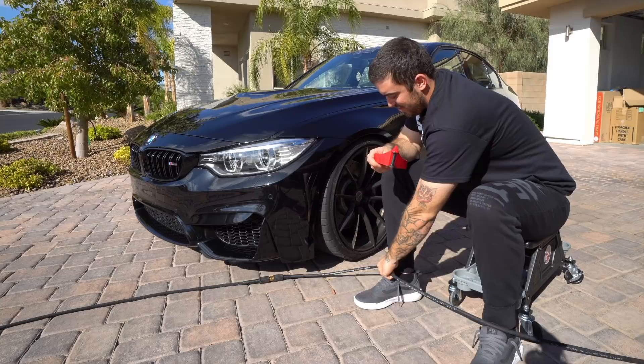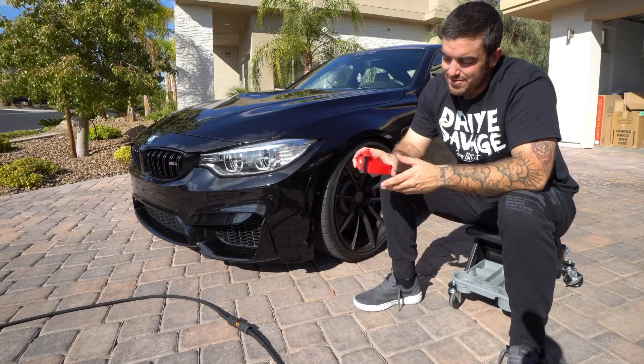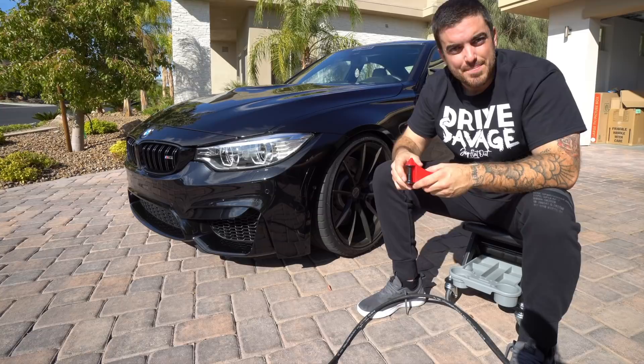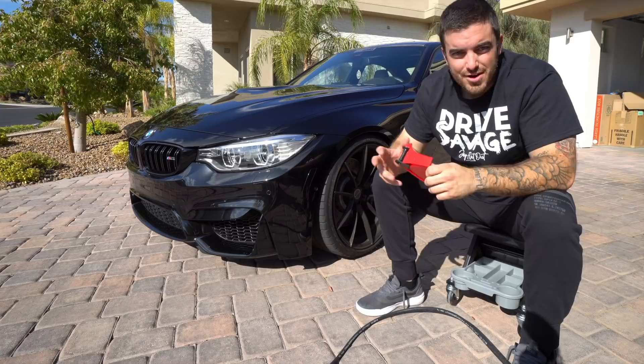A kind of a fun thing — we got these hose rollers. A lot of times what happens with the hose is as you're pulling it around the car, it'll get caught between the road surface and the tire. These little rollers give you a rolling actuation so you don't get stuck and have your hose slapping the bottom of your bumper — potentially cracking a carbon fiber lip. There'll be a link to these and the other products in the description below.